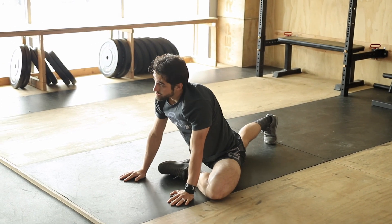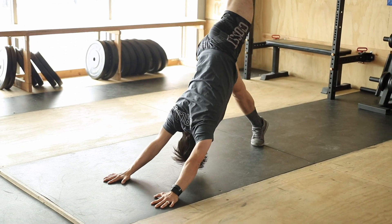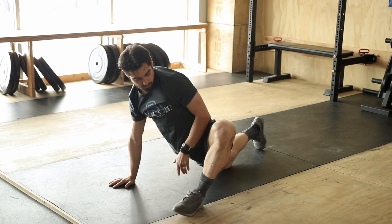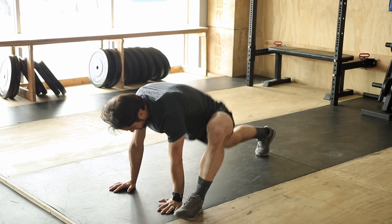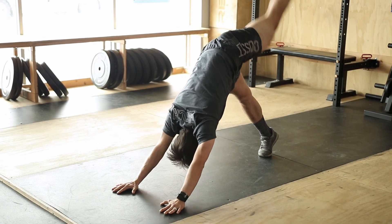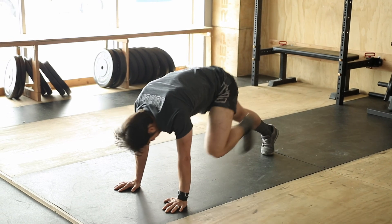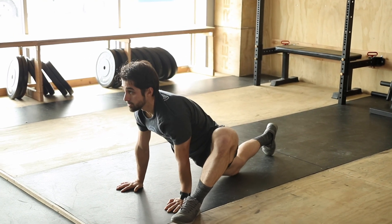You're going to rotate through that six times — glute stretch and runner's lunge. Runner's lunge: driving the hips down to the ground, keeping the shins vertical, perpendicular to the ground. Five and six.